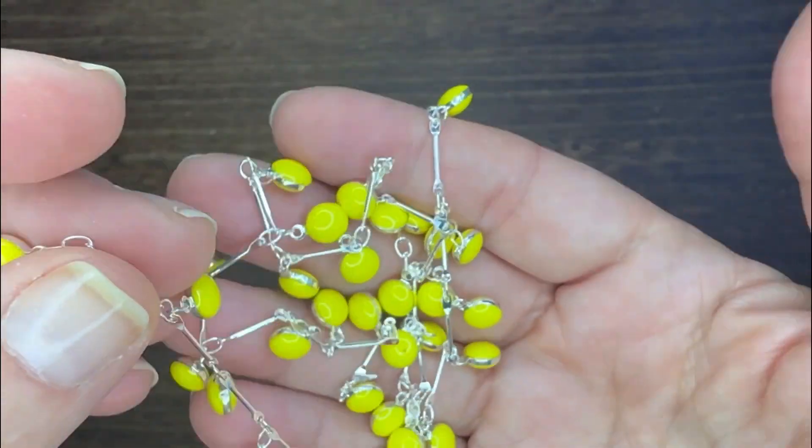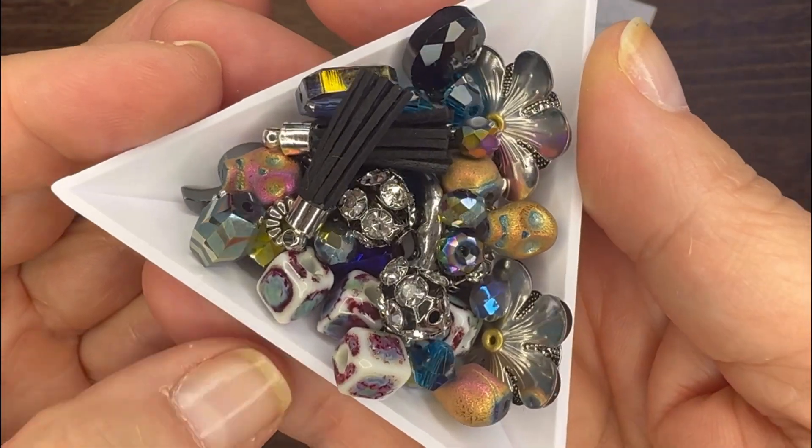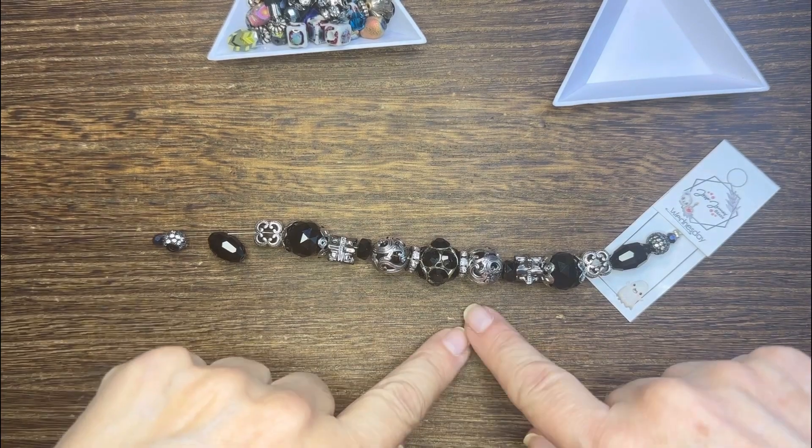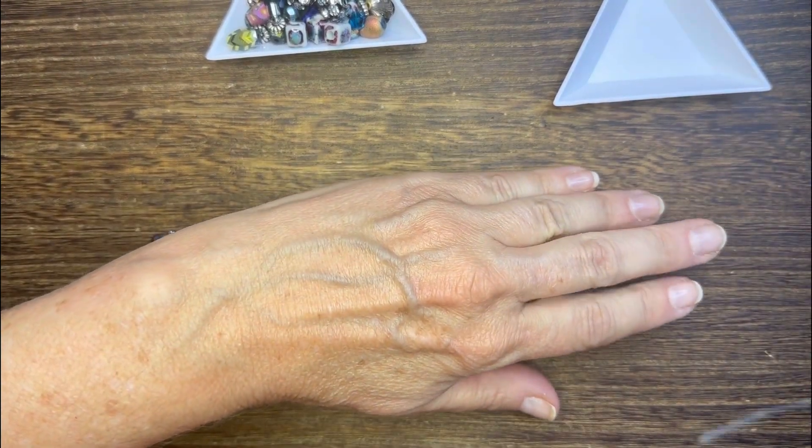I'm using the Wednesday strand, the Moonlight and Mystery bead mix, just a few pieces from that, and the JJB enamel dangle chain in the high visibility color.